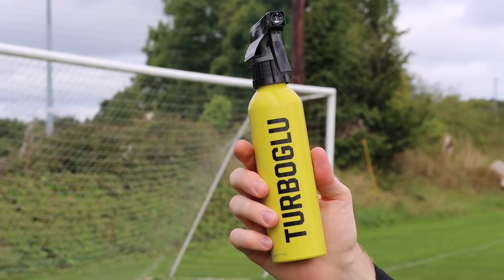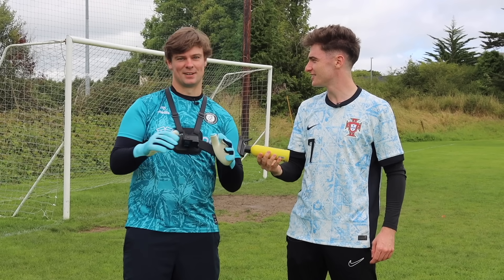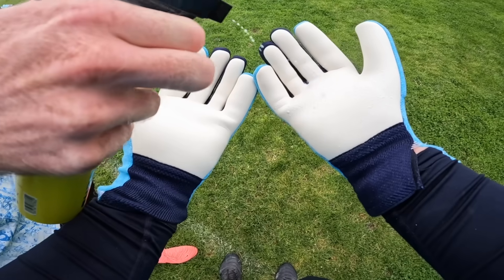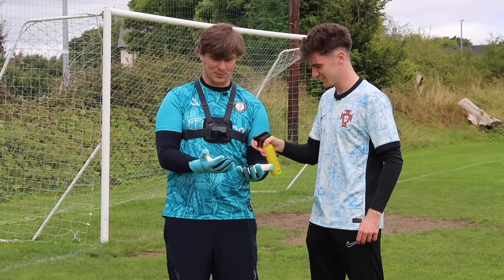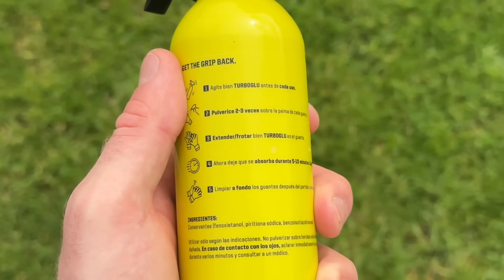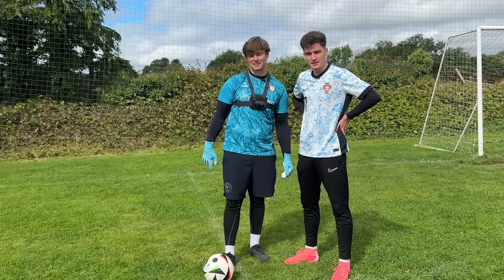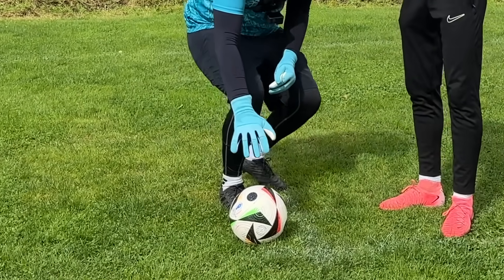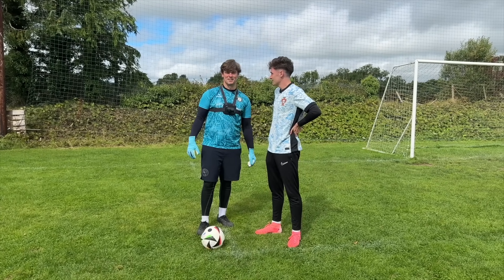Next up we have turbo glue and I'm expecting big things from this one. You could not put 'turbo' on a product if it was terrible. Sean swapped out his gloves for a clean pair before I sprayed them with the turbo glue. The spray part is great but is the grip? After leaving it to dry, we put the turbo glue to the test. If turbo glue lets me down, I have no more faith in anything. That was terrible. I've lost all my faith.